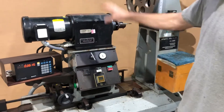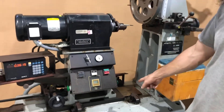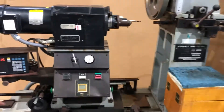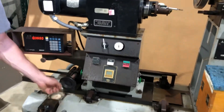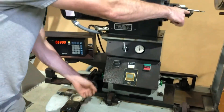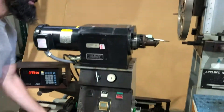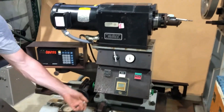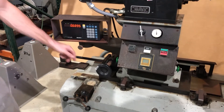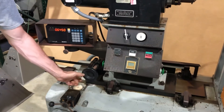You can move this whole assembly back and forth on a slide here. We'll do that before we turn it on — you just move this crank, which ends up moving the tool closer to your stationary side over here. You can see there's a Sony digital readout here.